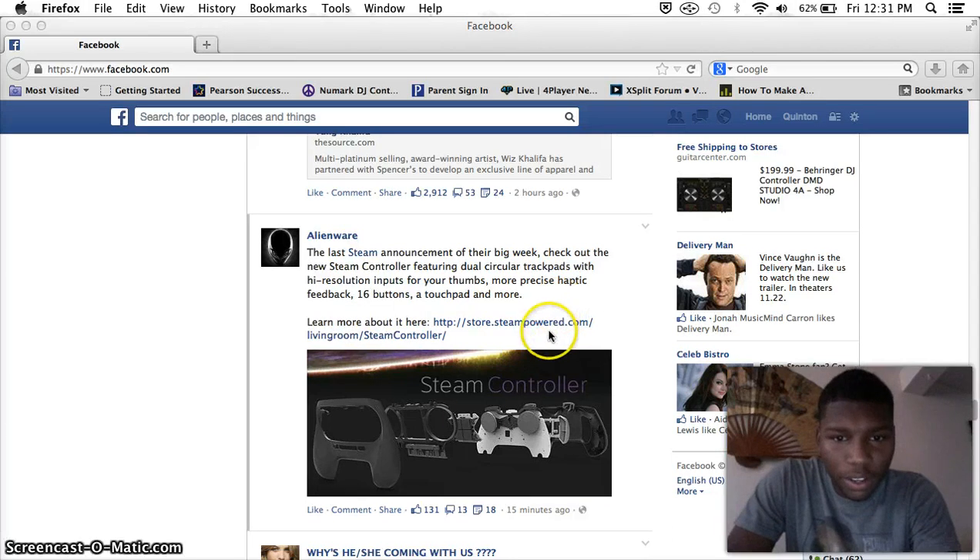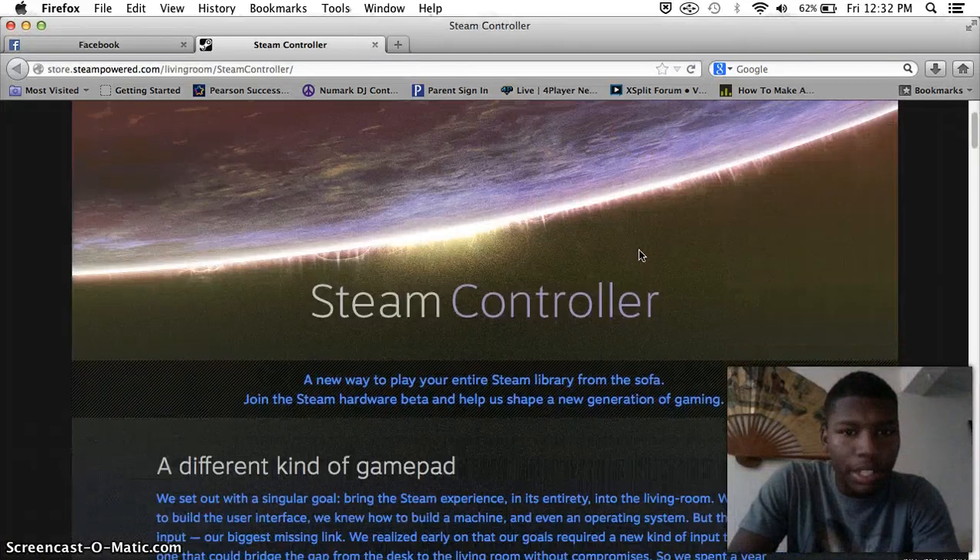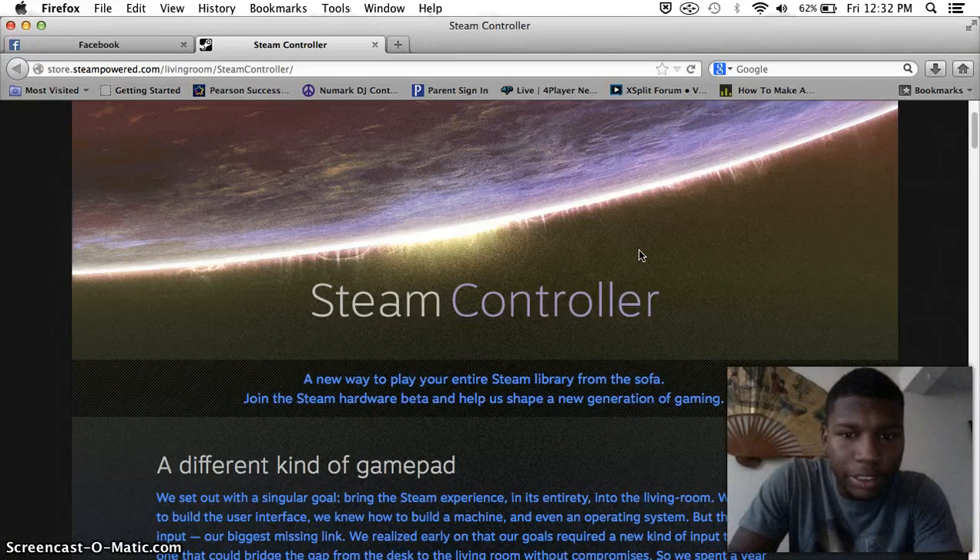Check out their controller. And I'm like, whoa, this looks kind of cool right here. So then I click on it, and it brings me to the Steam website — Steam Controller, new way to play your entire Steam library.